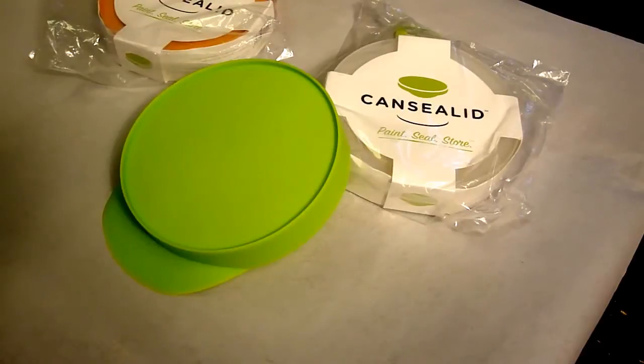Hello, David here, and the project for today is an evaluation of these paint can lids from the Can Seal Lid Corporation. The nice folks at the Can Seal Lid Corporation asked me if I'd be willing to evaluate their product, and I agreed to do that and they sent me three samples out.